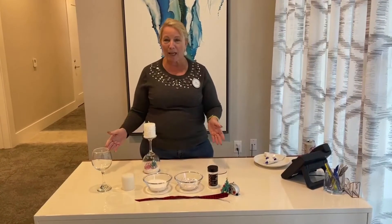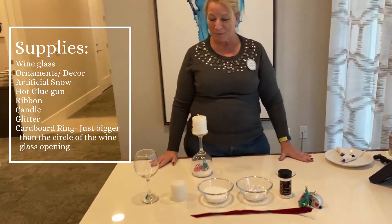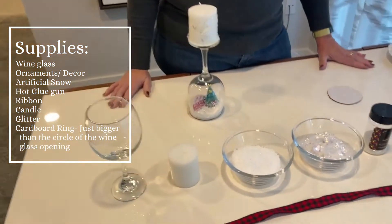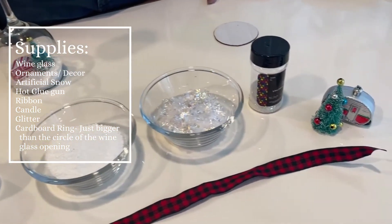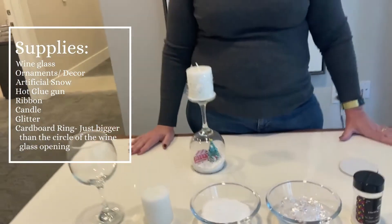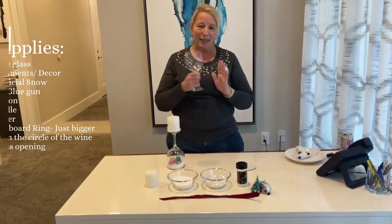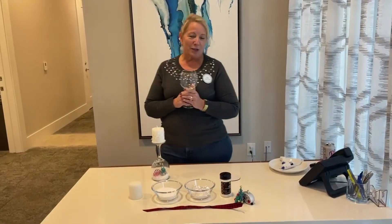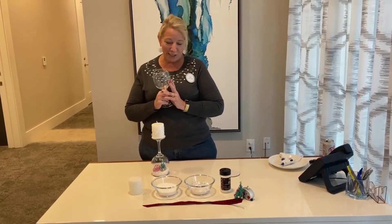First, I have all the items needed that you can pick up at any local hobby or craft store. The wine glass we purchased at Dollar Tree. And let me tell you, if your glass is currently full of wine, honey, you need to go wash it out and be ready for this craft.